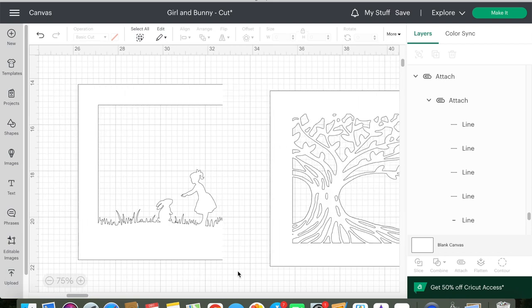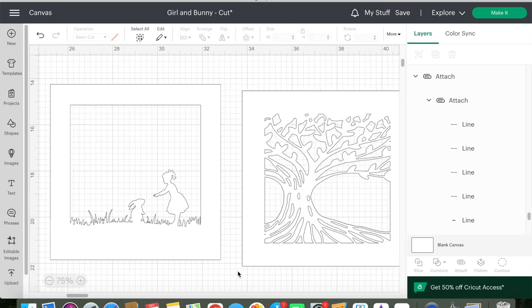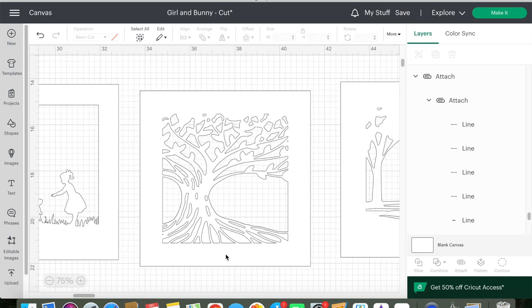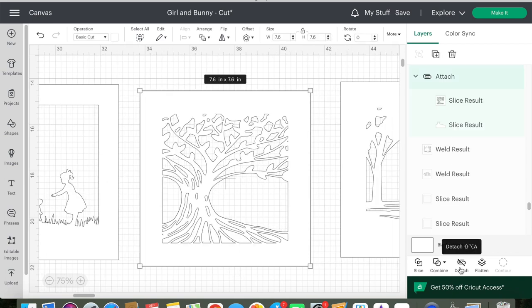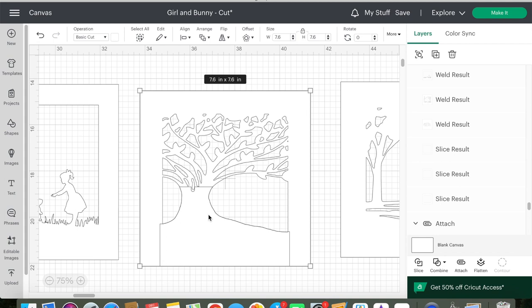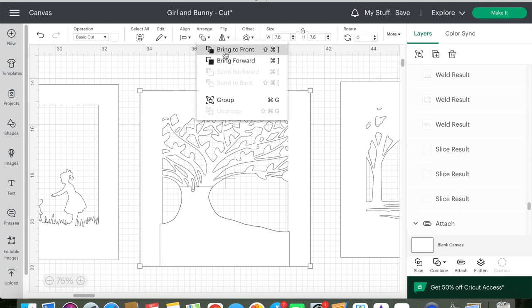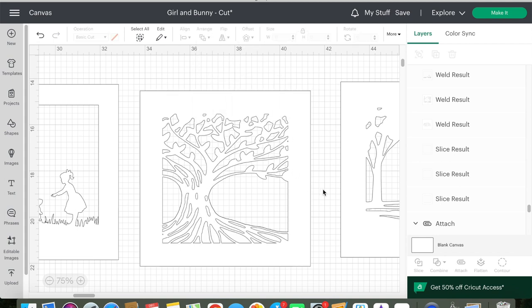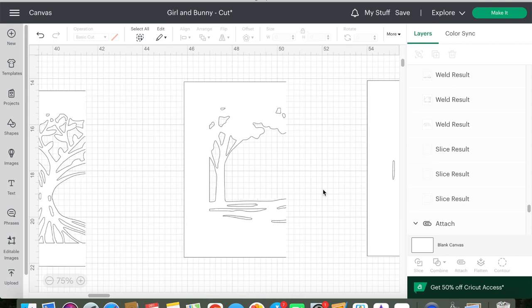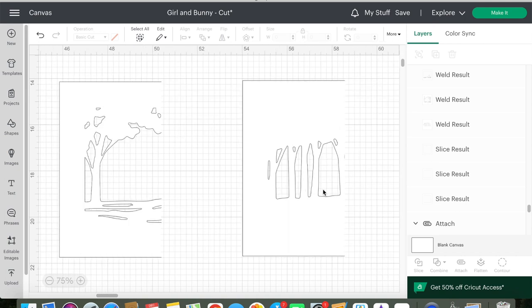The topmost layer shows daffodils in a meadow with some tree leaves on the top. The layer behind that is a young girl facing a bunny rabbit. The middle layer is a large tree that's off-centered behind the bunny and the girl. To add detail to this tree I also have a paper backer that I'll glue directly to the back. The back two layers are also trees and will add a lot of depth to the overall shadow box.